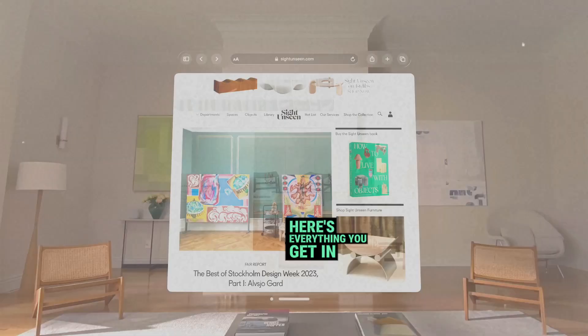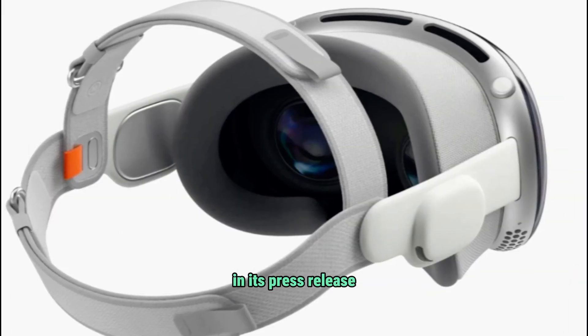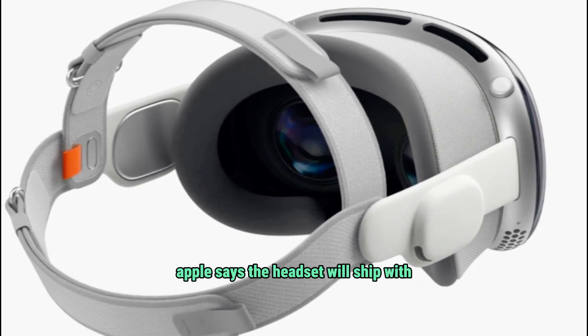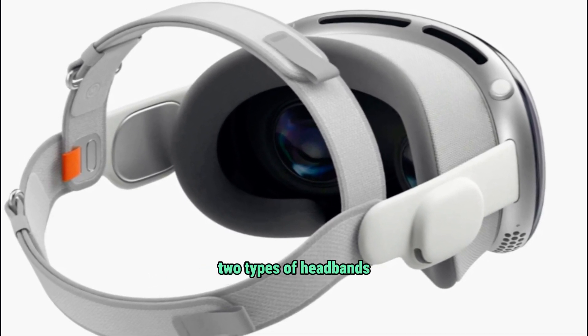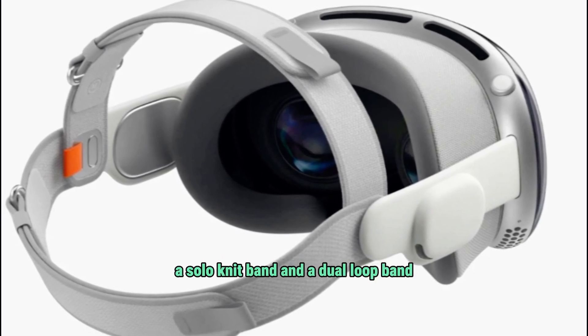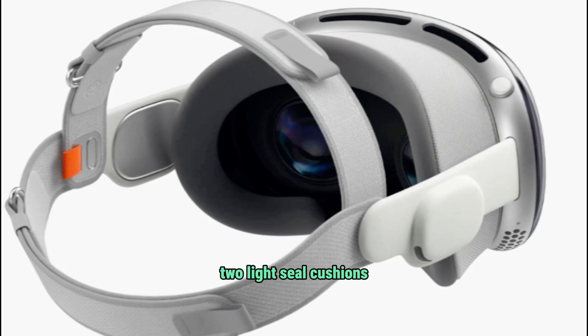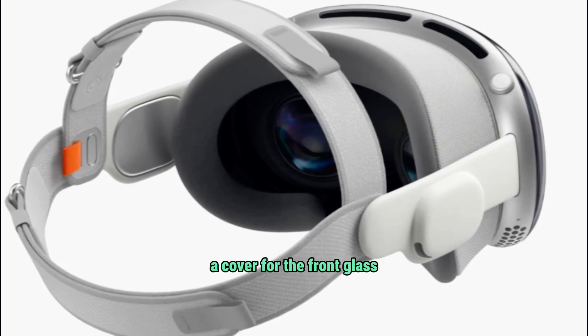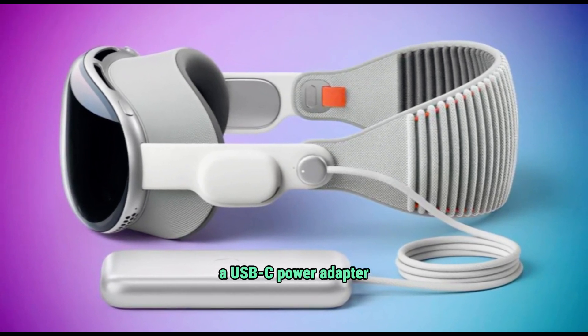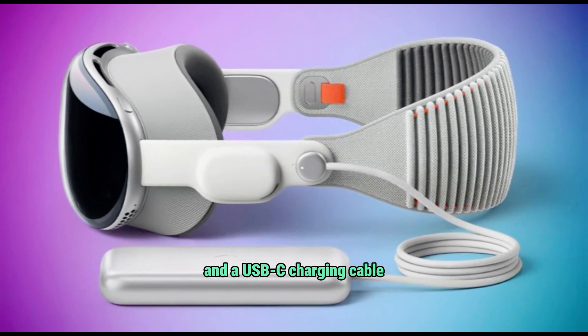Here's everything you get in the box. Apple revealed the various items included with the headset: two types of headbands — a solo knit band and a dual loop band — a light seal, two light seal cushions, a cover for the front glass, a polishing cloth, an external battery pack, a USB-C power adapter, and a USB-C charging cable.